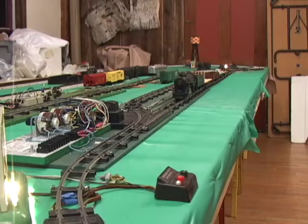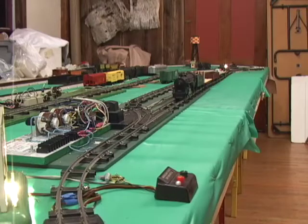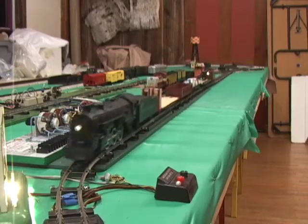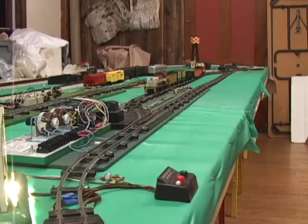Just to review how this system works: there's a magnet on the drawbar of the American Flyer steam engine and a magnet hot glued on the front coupler of the diesel. Those magnets go over reed switches in the track. The reed switch activates an automotive relay which sends current to the American Flyer switch motors. When the American Flyer switch is activated it changes the track routing. With the button on the switch it sets the two-train operation — it kills the power to the other siding which stops the other train.